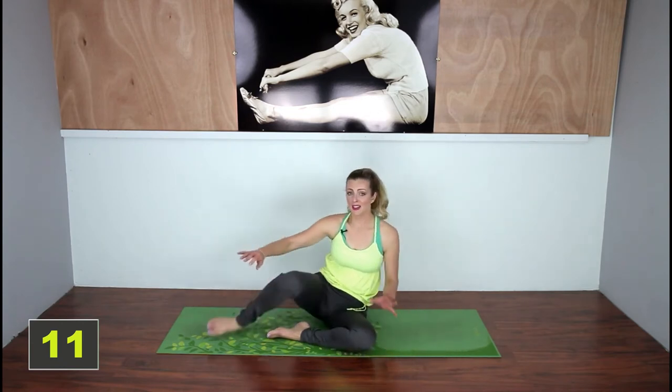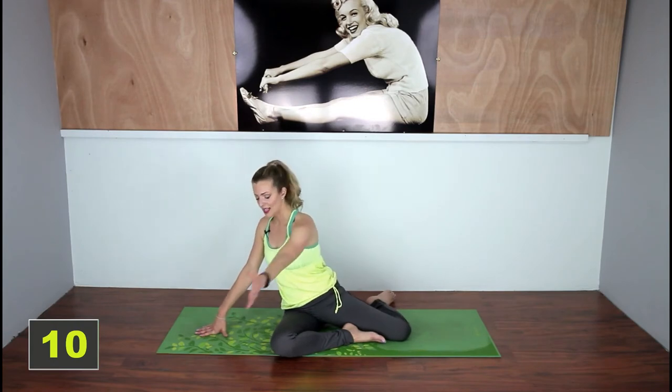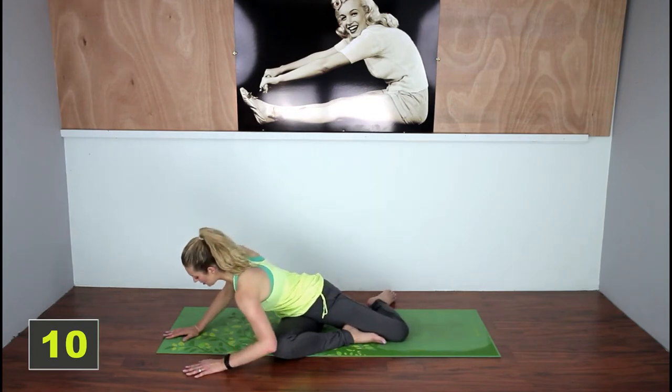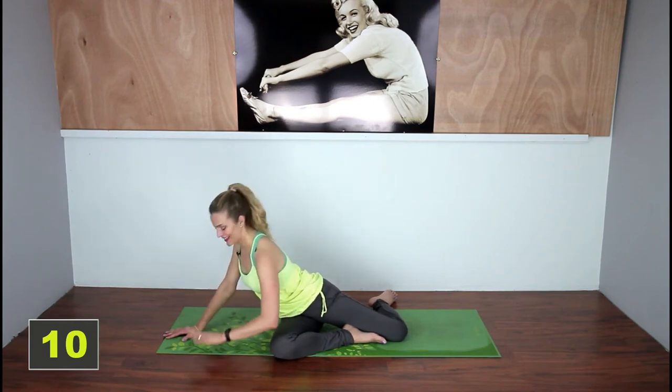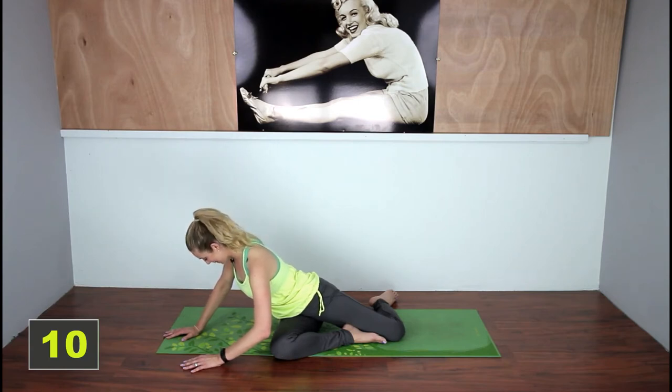This one is a little challenging so we're not going to stay in it too long. Again, bring your outside arm across your opposite knee and push. You should feel a lengthening in your glutes here too, especially if you did a squat or leg workout yesterday or the day before. Yeah, this one's good for that.